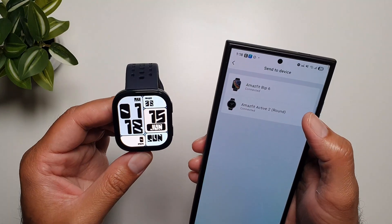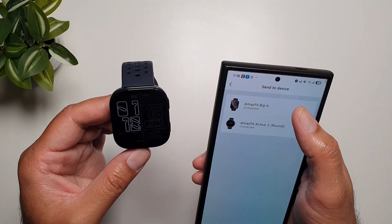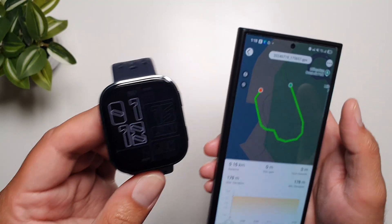You'll tap on it and here it gives you the option of which device you want to send it to, and I will select Amazfit GT 6 and that's it. Your GPX file has now been loaded onto the GT 6.